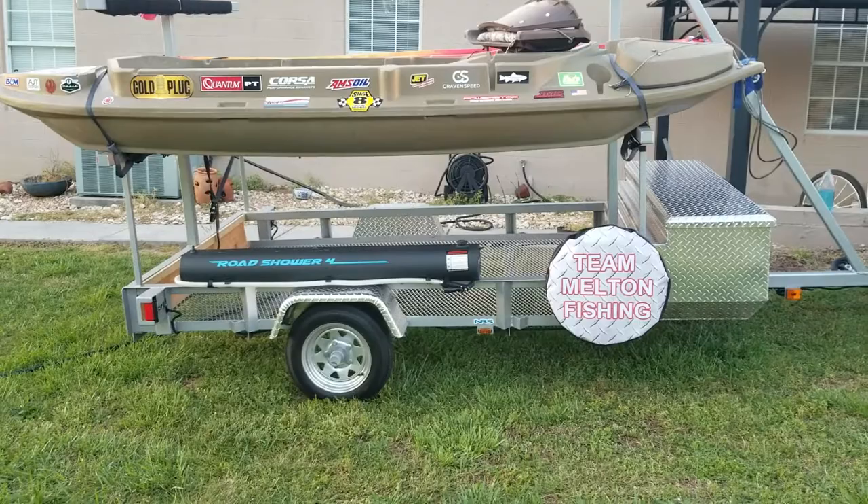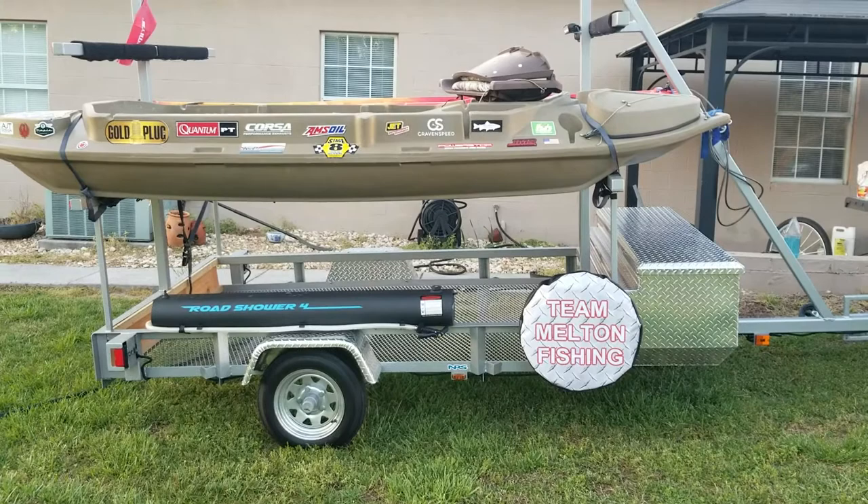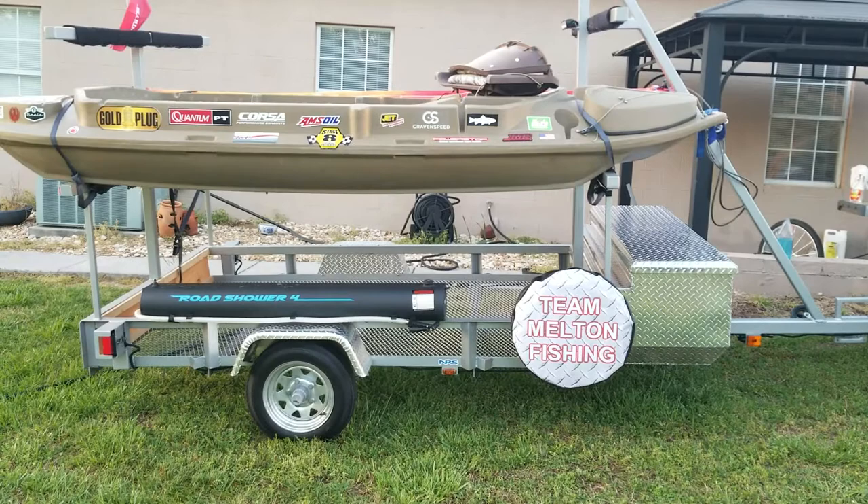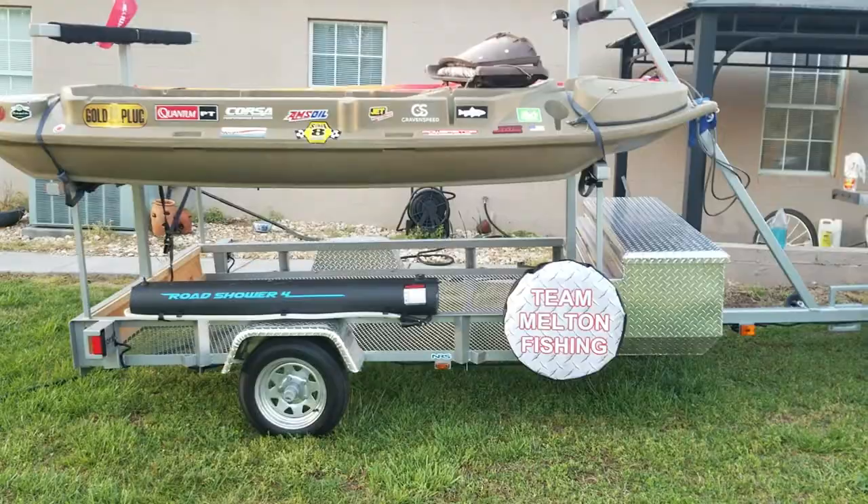I was really impressed with the quality of these covers — the way that they fit and how strong the elastic was in the back. I've had some covers where the elastic felt real flimsy, and it's really aggravating if it blows off while you're going down the road. That's why I thought these covers were really nice.